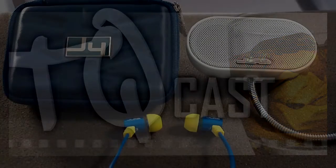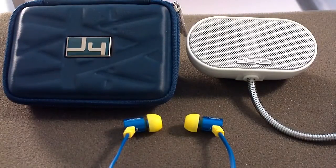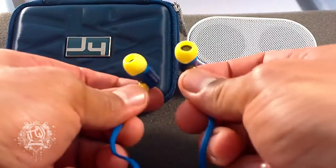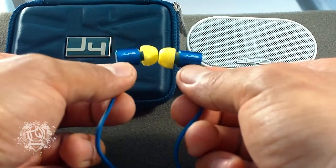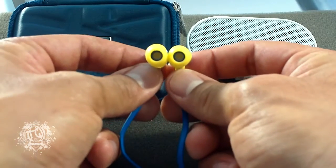Hey, what's up everybody? This is Dez from TECast here to bring you a review for the J-Lab B-Flex Hi5 USB speaker, which we'll get into later. But right now it's about these earphones right here. They like to call them the J-Buds, the J-Fours, of course by J-Lab. These things — incredible. I'm talking about incredible bass and sound for these in-ear earphones.